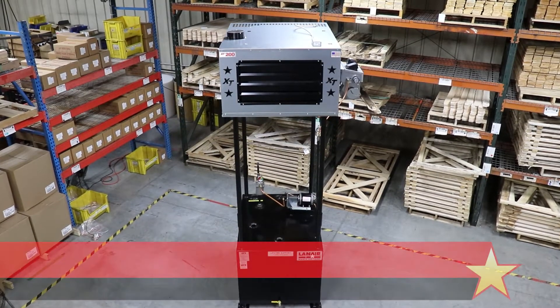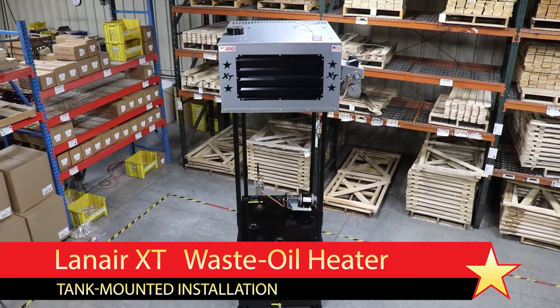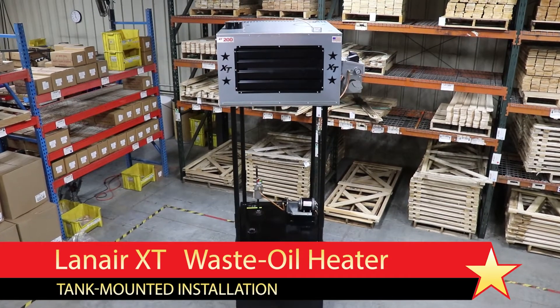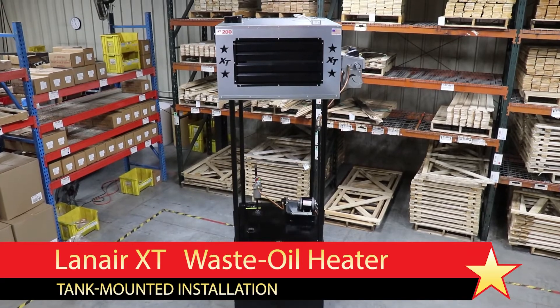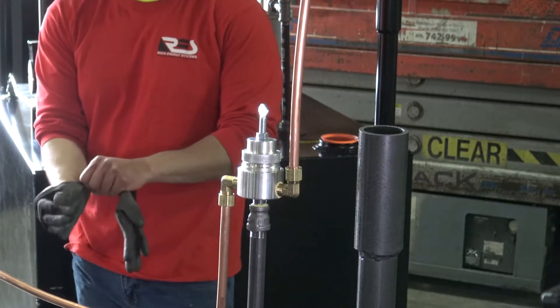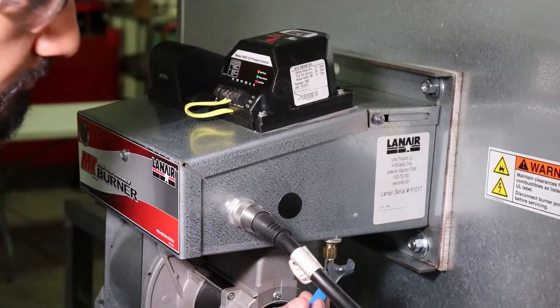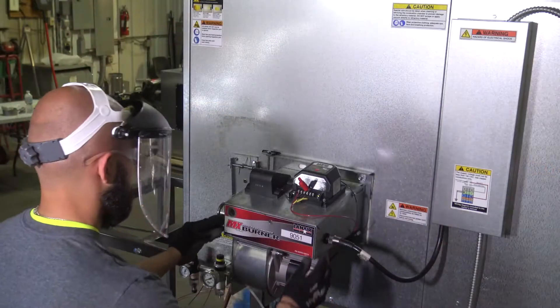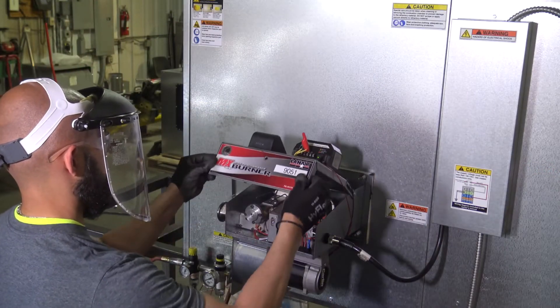In this video, we will guide you through the process of installing a tank-mounted Lanair XT model waste oil heater. If you are interested in or planning to install a Lanair waste oil heater, this video should help. It's important to follow safety guidelines when working on mechanical, plumbing, and electrical equipment. Only allow qualified technicians to work on your system and ensure that the appropriate personal protective equipment and safe practices are used throughout the work.